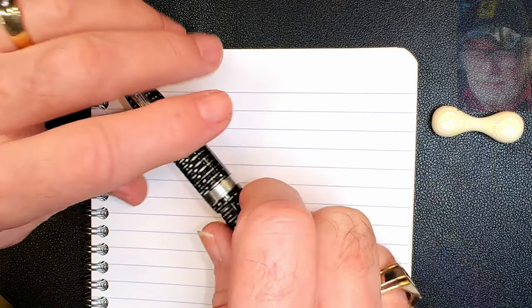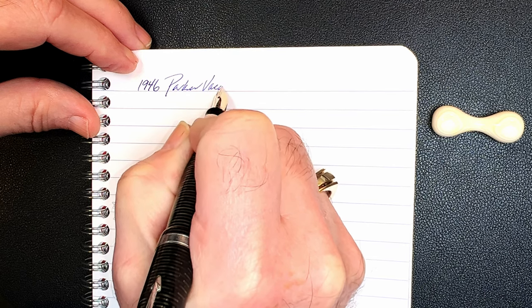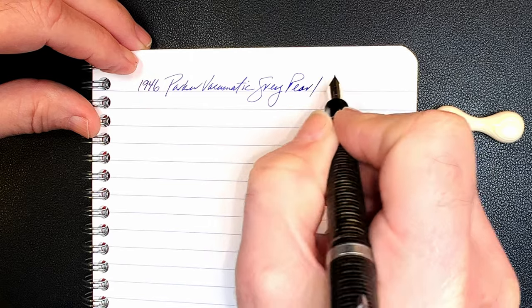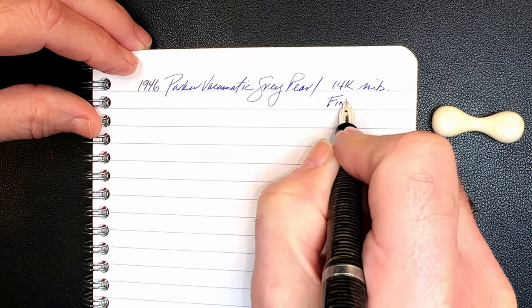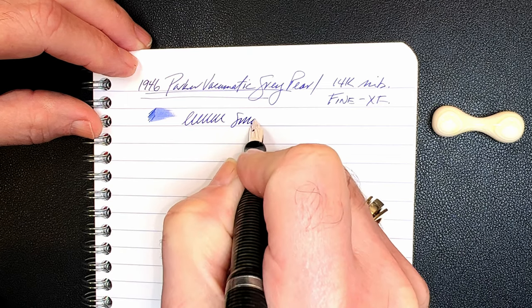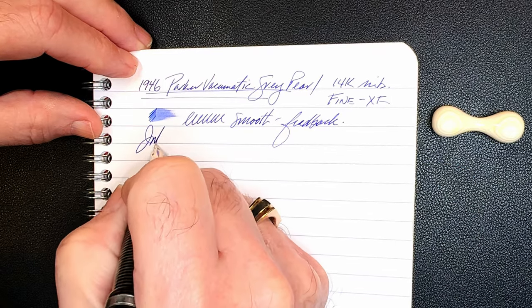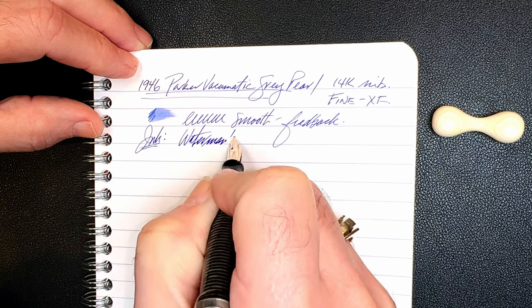And we're back with the writing portion of the review. This is Clairefontaine 90 GSM paper, and this is the 1946 Parker Vacumatic in gray pearl. It has a 14-karat gold nib that I would say is fine to extra fine. Let's check the wetness — this is nicely wet and it's very smooth, with a touch of feedback. And the ink is the only ink that I put into a vintage fountain pen that has a sack in it, and that is Waterman's Serenity Blue.